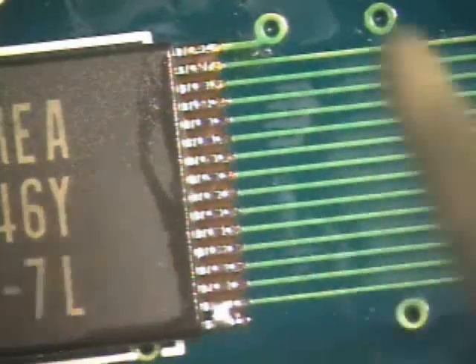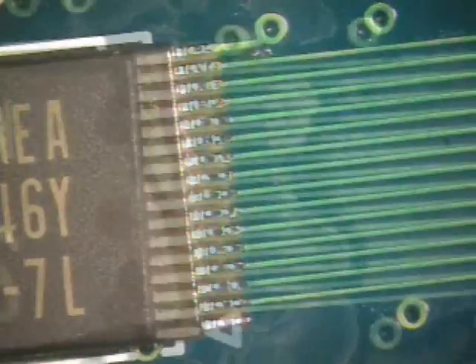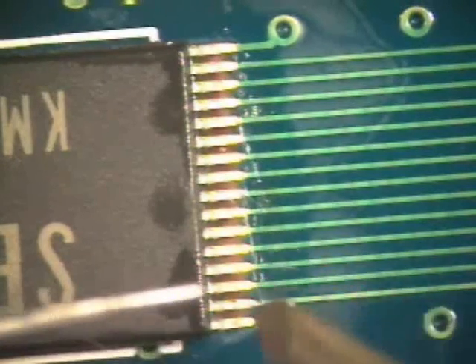If a short occurs, apply a small amount of flux to the short, clean the iron tip, and sweep the bridge away from the leads. Rotate the board and use the same procedure on the second side of the component.